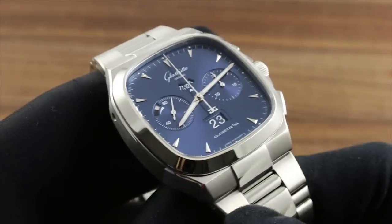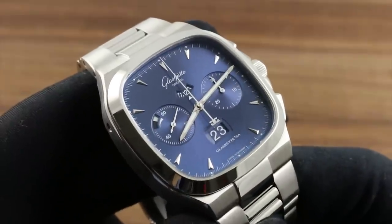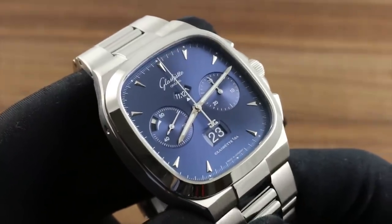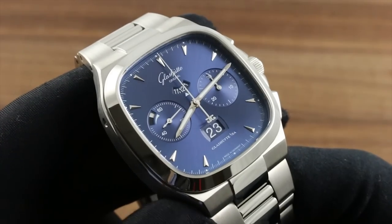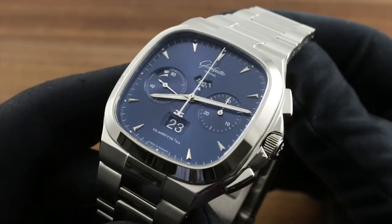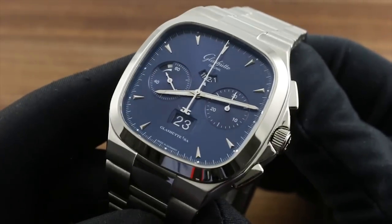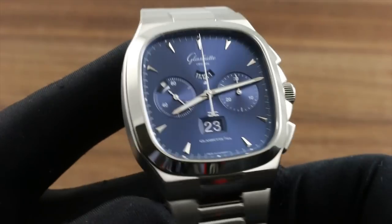Greetings, I'm Tim of Goffberg and welcome to the world of Glashütte Original. Today I'll be your guide to the 70s Chronograph Panoramadate in stainless steel. You can see this and the entire collection of Glashütte Original fine timepieces on our website, goffbergwatches.com. This watch is redolent of its era in form.